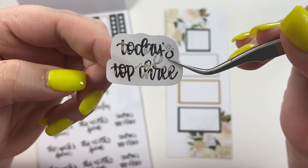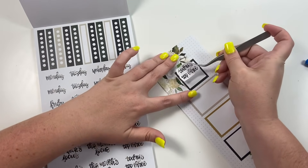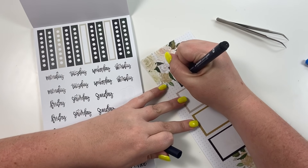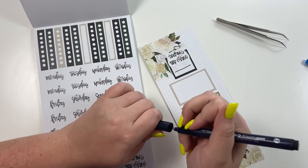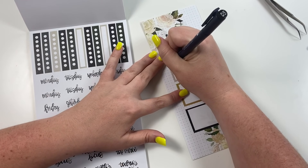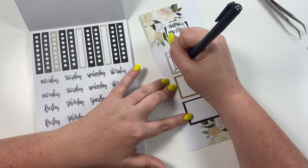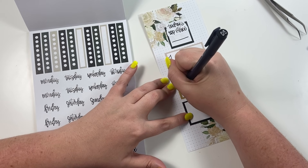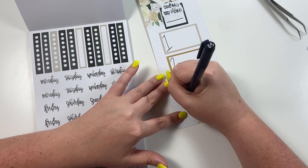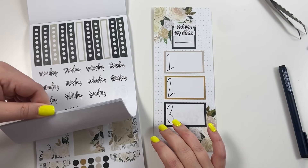The word sticker has the floral print inside it, so I'm going to take this one and put it right here — it's going to say 'Today's Top Three.' I'm leaving a blank underneath because I want to have a place to put today's date every time I use this. Then I'm going to take my black pen and draw big numbers on the side of each box — one, two, and three — just like that. Then I'm going to go to the washi strips.